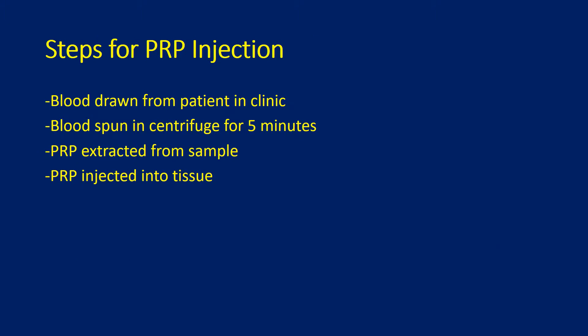The steps for PRP injection include drawing blood from the patient in the clinic, spinning the blood in a centrifuge for five minutes, extracting PRP from the blood sample, and then injecting the PRP into tissue.